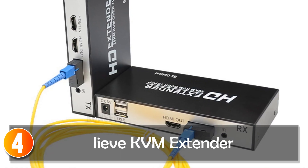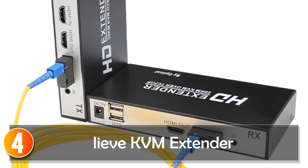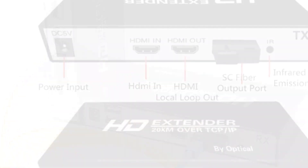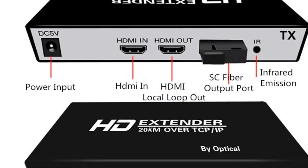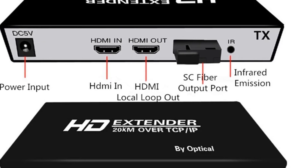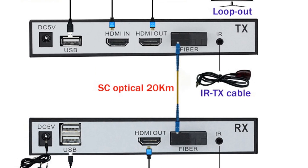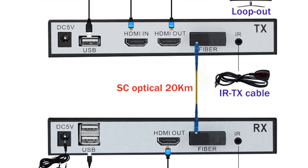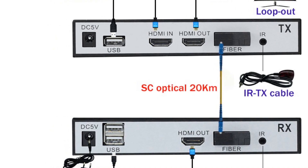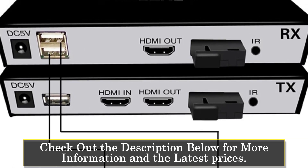At number 4, the LEV20CAM HDMI fiber-optic USB KVM extender offers a reliable and high-definition transmission solution for extending video signals and USB connectivity over long distances. With its advanced fiber-optic technology, this extender provides superior picture quality and supports resolutions up to 1920x1080. One of the key advantages is its long-distance transmission capability of up to 20 kilometers.